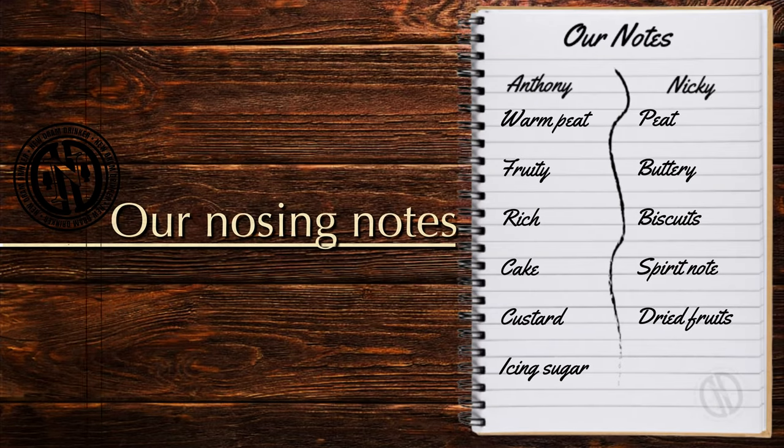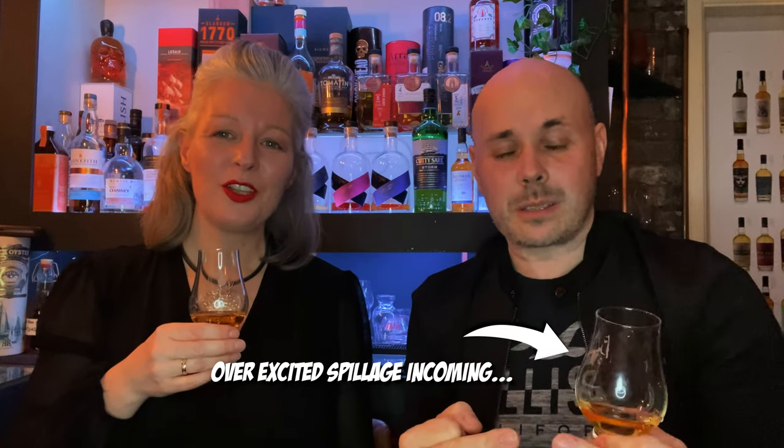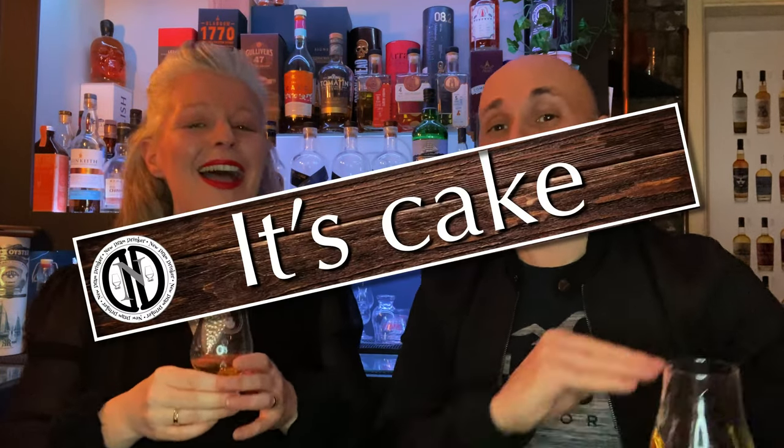On the nose, Ant got warm peat, fruity, rich cake, custard, and icing sugar. Nikki got peat, buttery biscuits, a spirit note, and dried fruits. On the nose this is gorgeous — it's like a cream tart, a custard slice, with the hard pastry, soft custard in the middle, and icing on top. If a whiskey can make me think of a cake, it's game over. The award is: it's cake — see you next week, job done!